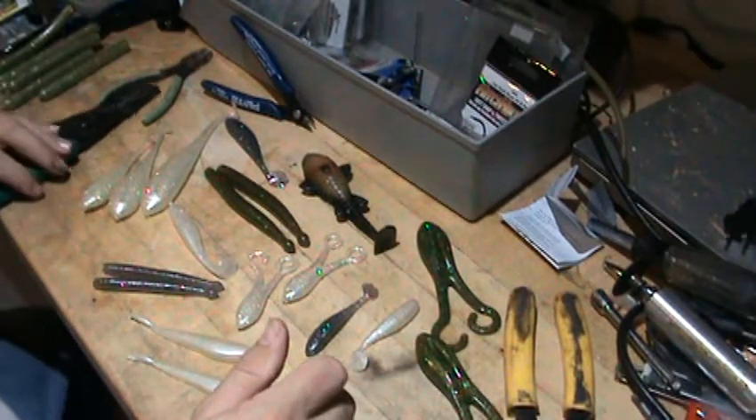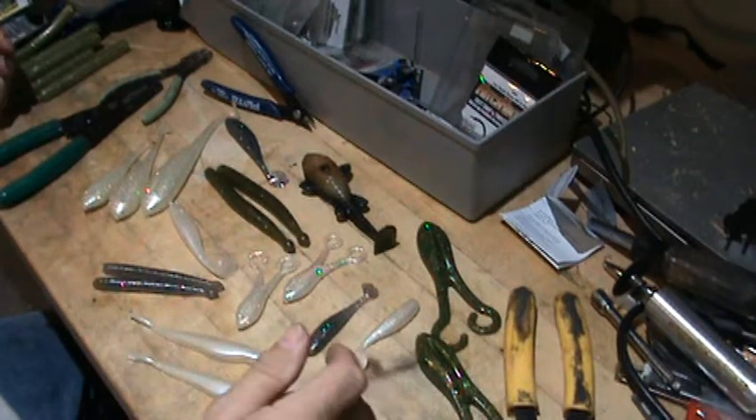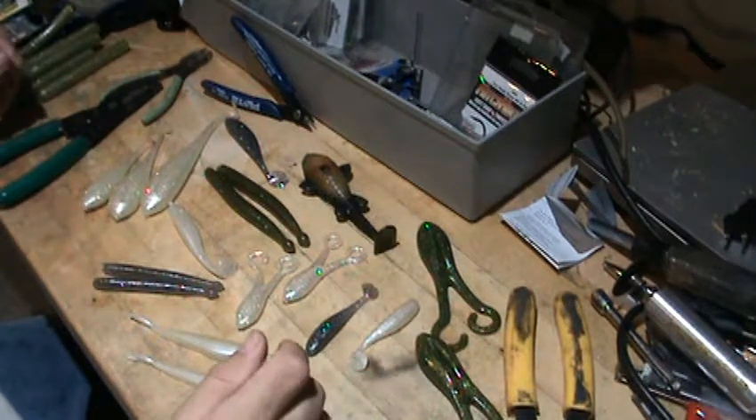If you've ever fished Senkos, you know that a lot of people think of them as a one-fish bait. The first time I took them out and fished them on this setup, I caught five fish before the bait came apart and got lost.